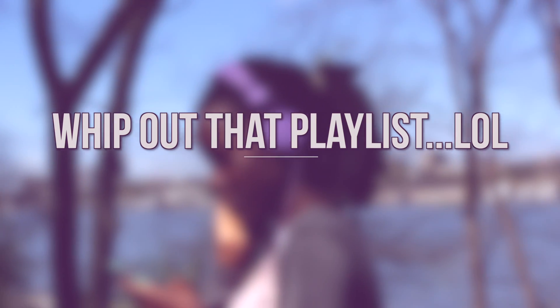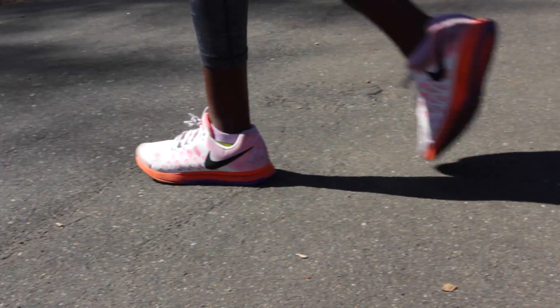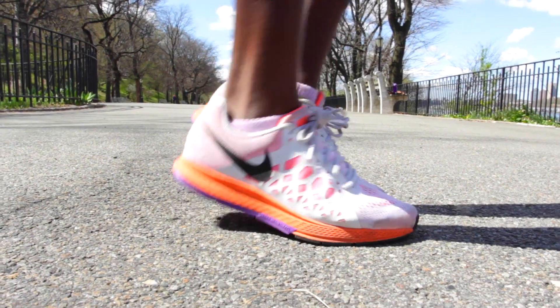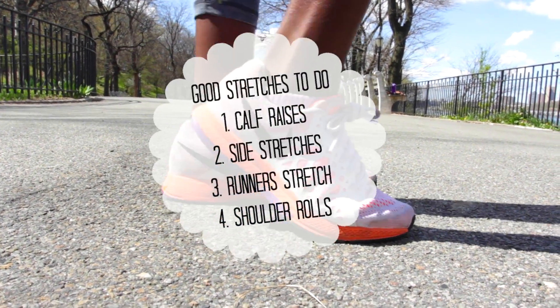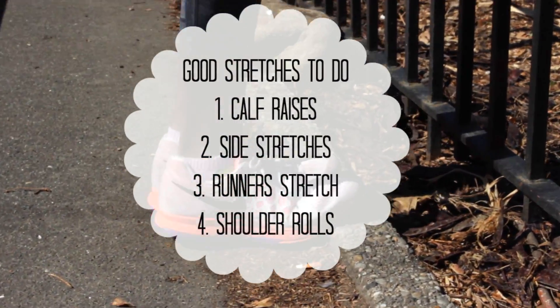That is basically it for this intro, so without further ado, here is my fitness routine. The very first thing I do is pick out a playlist because I definitely need music when I'm stretching. You can literally do any stretch that you want, but I'm doing these because they work out your calves. And then once you're done with those, I get into the main stretches.